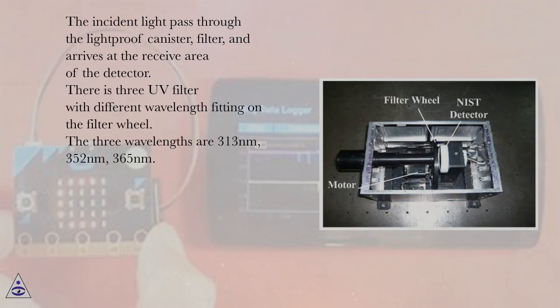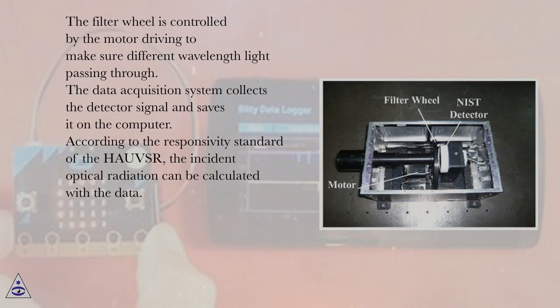The incident light passes through the lightproof canister and filter, and arrives at the receive area of the detector. There are three UV filters with different wavelengths fitted on the filter wheel: 313 nm, 352 nm, and 365 nm. The filter wheel is controlled by a motor drive to select different wavelength light. The data acquisition system collects the detector signal and saves it to a computer, and according to the HAUSR responsivity standard, the incident optical radiation is calculated from the data.